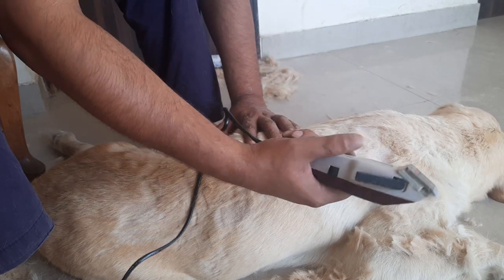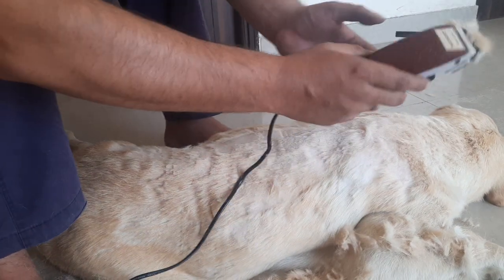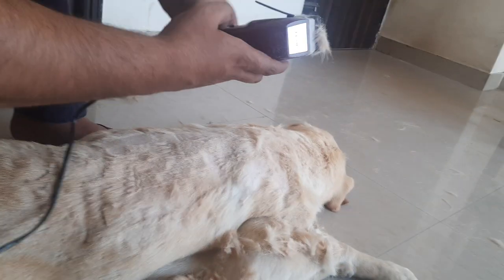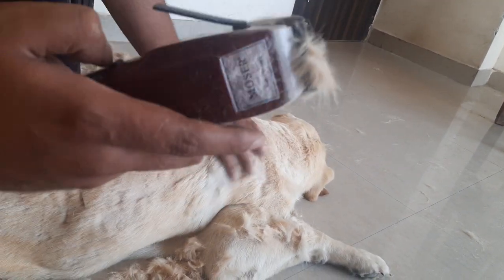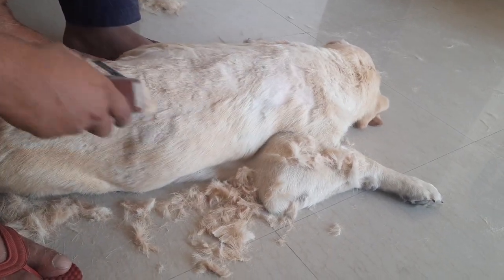The trimmer might overheat a few times because the coat is so thick with so many hairs. So make sure you get a trimmer which is a wired one, not a battery one, because that won't last and it won't do you any good. Just get a powerful trimmer that connects to power and works.